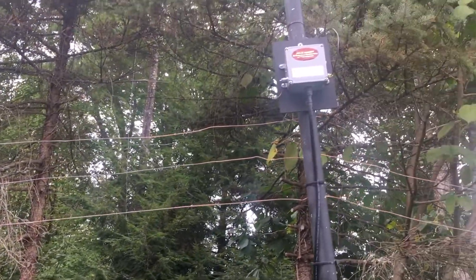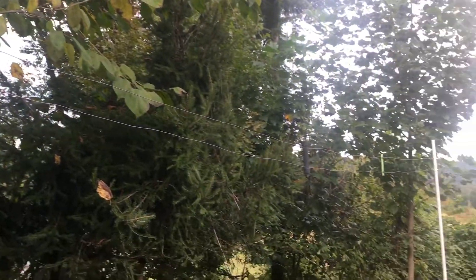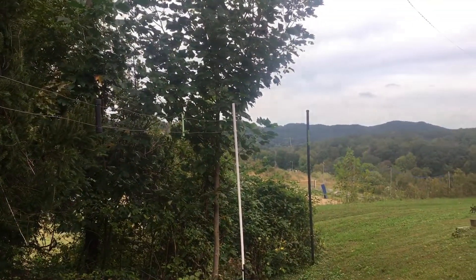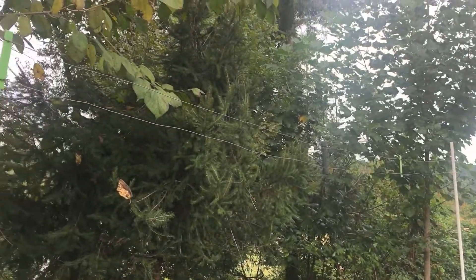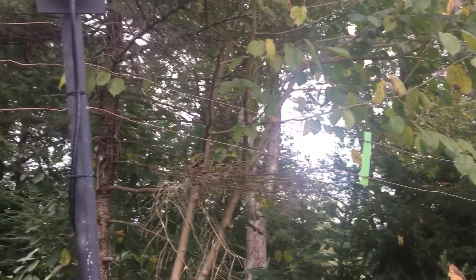Again, the center feed point here, and then the two wires go out to 33 feet on this side. So overall it's 66 feet — this is folded back on itself. You can more easily see this in the plans.